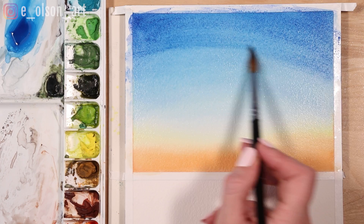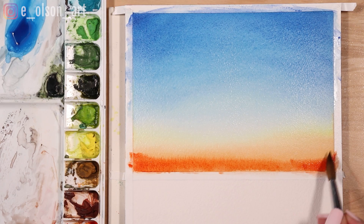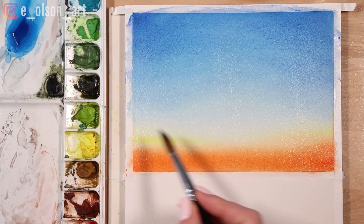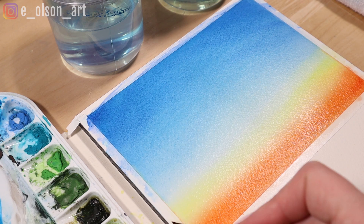I rinse my brush then go in and darken the orange one more time as well. It almost becomes a vignette both on the bottom and on the top. I think that second layer makes the orange look incredibly brilliant. I add another layer of yellow too, painting right up to the blue layer but not mixing the two colors. You can see we've successfully avoided creating any kind of green — blue and yellow — which is exactly what we wanted.